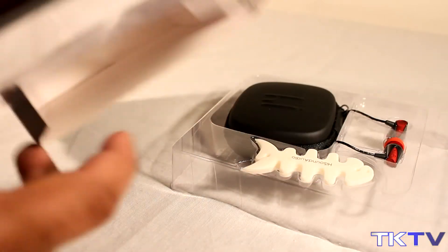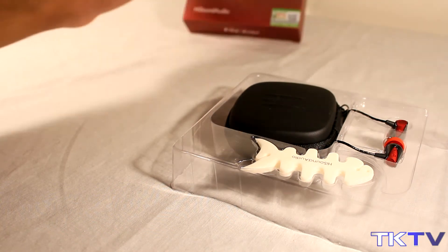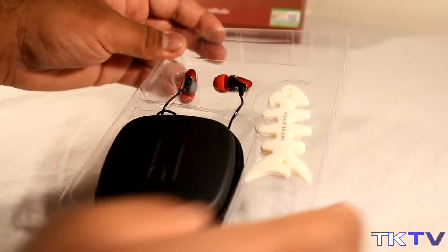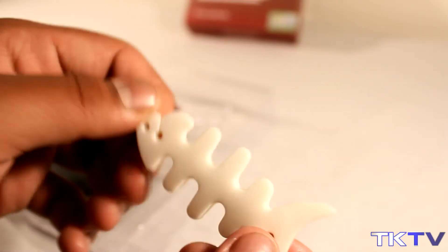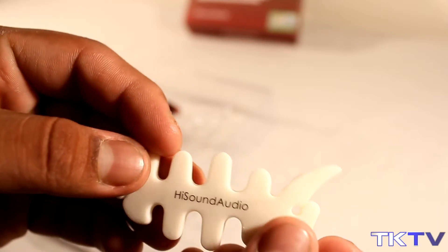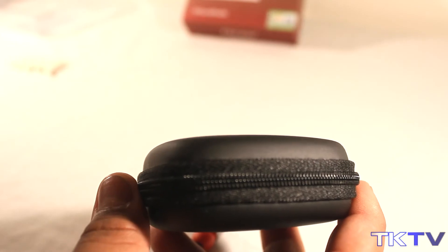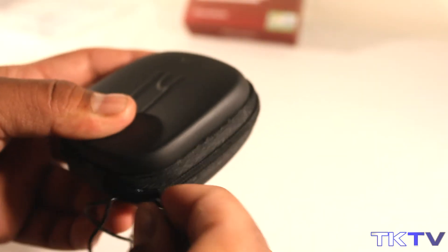Inside the box we have nothing but whatever is in this plastic container. From first glance you can see everything is displayed quite well and it does look quite nice. We get the headphone tidy which is in the shape of a fish and it also has HiSound Audio on it. We also get this nice carrying case which I do quite like — it is quite a nice hard case, so it will definitely protect your earphones.